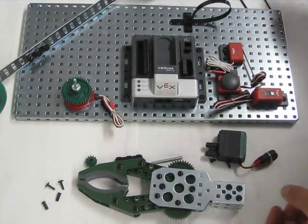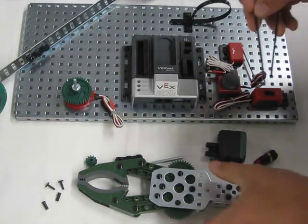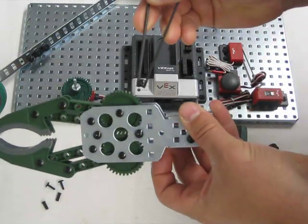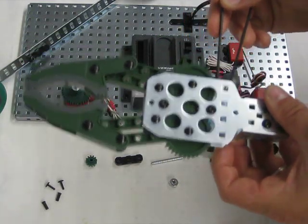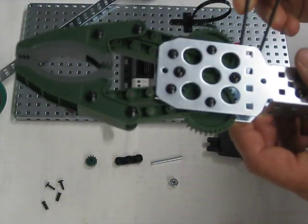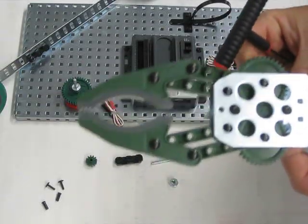We are going to be doing the claw assembly at this point. I was debating on whether to show you this or not, because I struggled with this a little bit. But to get these screws into the claw assembly, I've developed what I'm calling the chopstick method — where you pick up your screws using your torque wrenches as a chopstick. It works very, very well, as you can see.